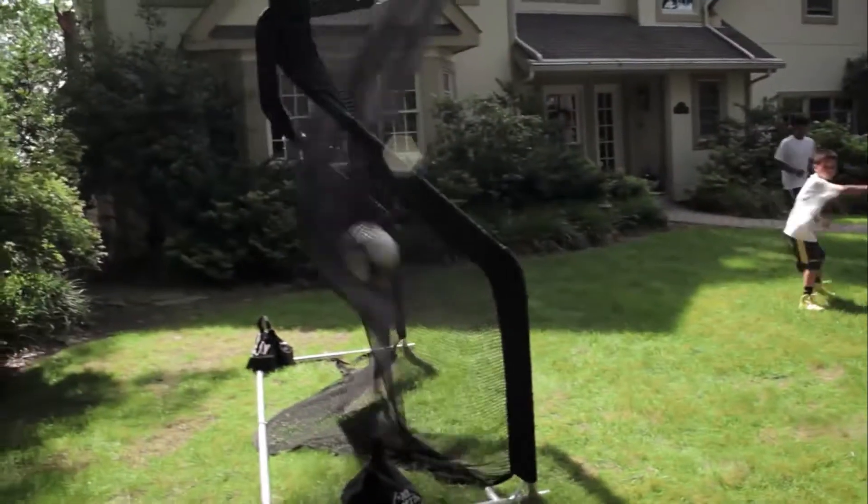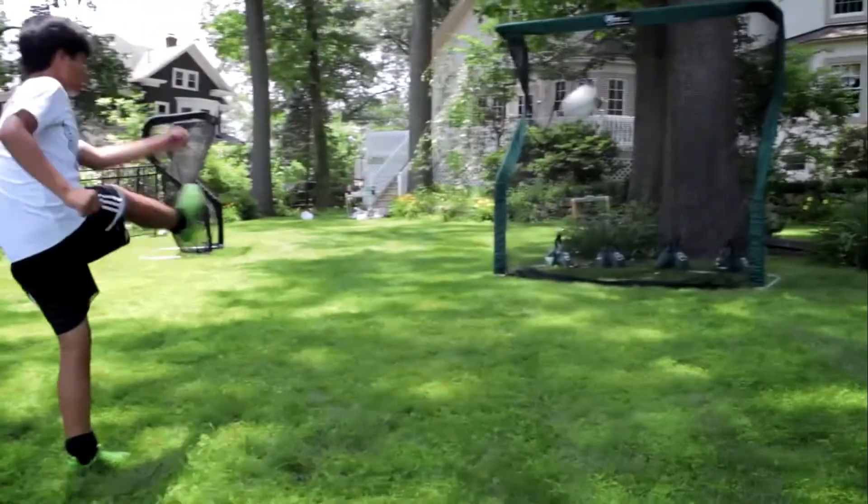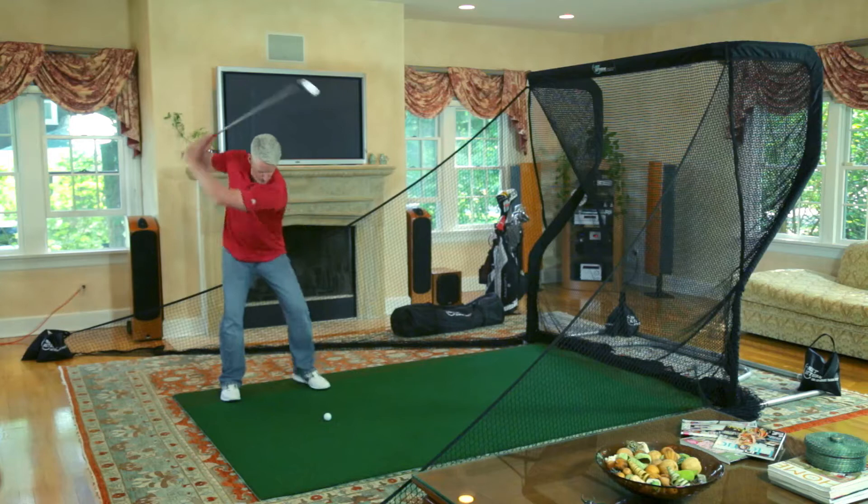Use the Home Series in your front yard, backyard, driveway, and even indoors.